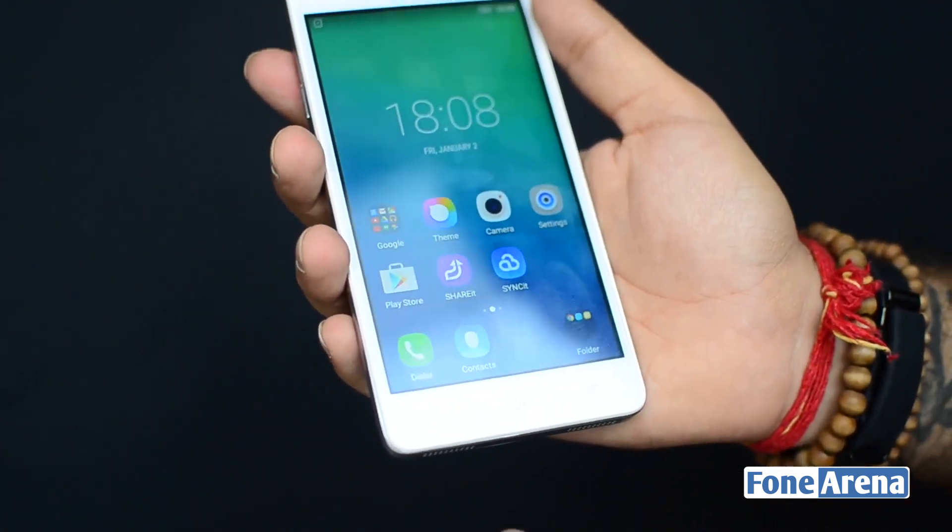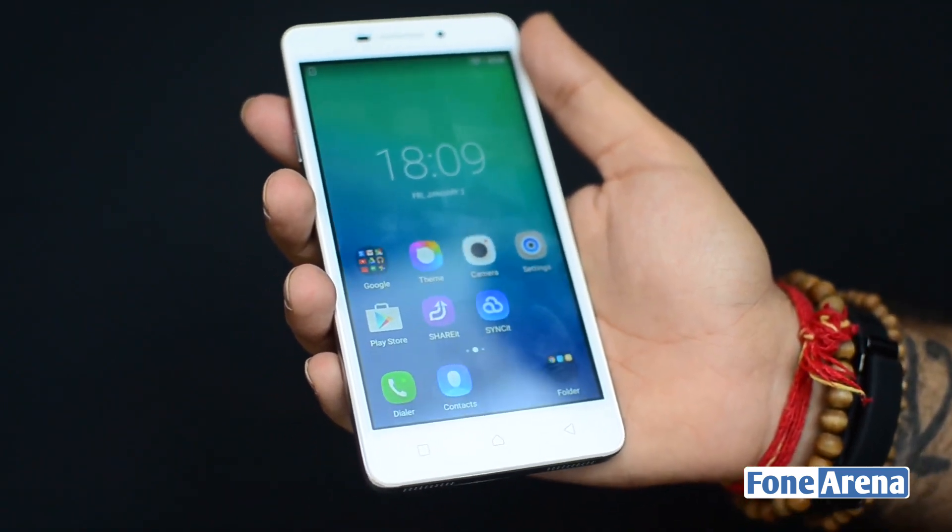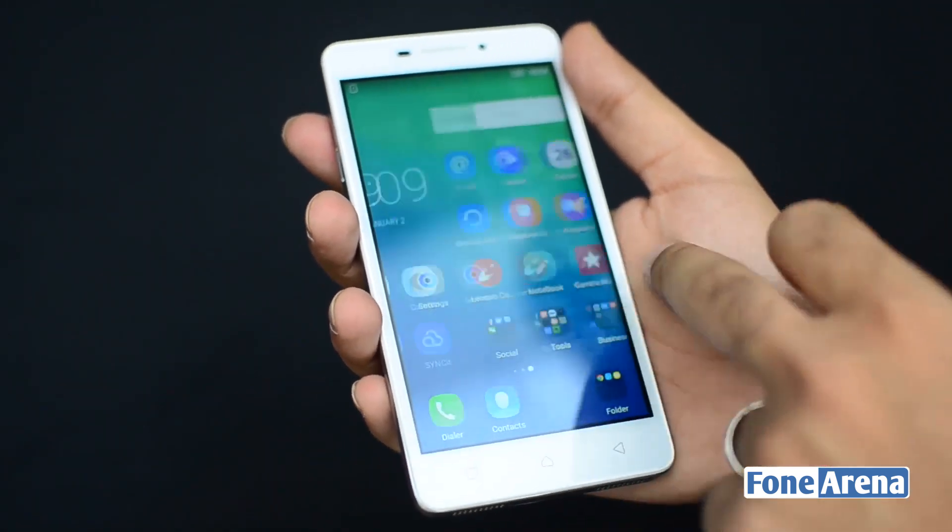This was Dhruv Bhutani from phonearena.com bringing you a quick hands-on of the Lenovo P1M. If you have any questions, please let us know in the comments section. Thanks for watching.